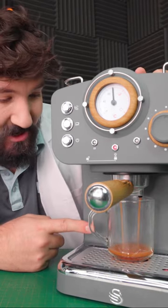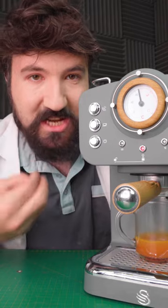Whoa, look at that colour! It smells so much like Skittles as well.